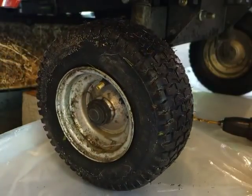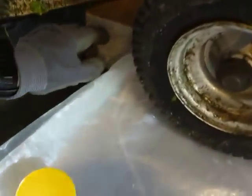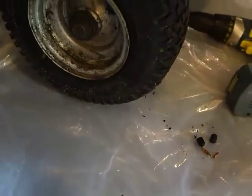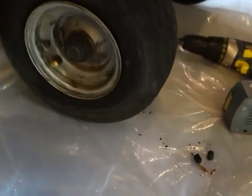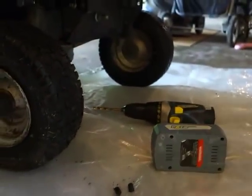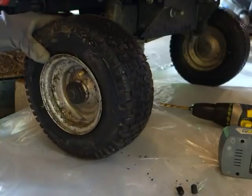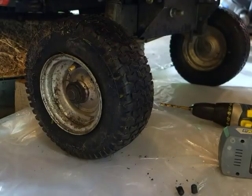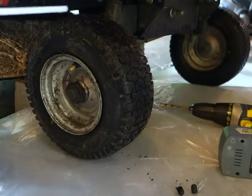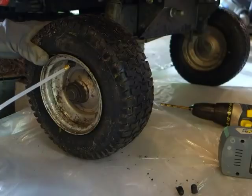We're going to spray the foam in here and let it sit overnight. I do have the lawnmower up on a block and I've got plastic underneath it, because I know it's going to leak out and get everywhere. The tires are up in the air and free spinning. Jack stands would be a little bit too high for this — I just lifted it up on a block. It's a pretty lightweight mower. Let's see what happens. I'll use a big can. Probably half a can for each tire — we'll fill it up until it starts squirting out.